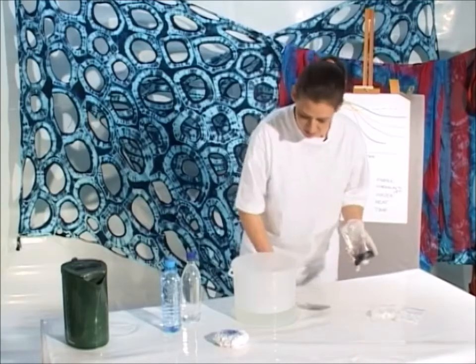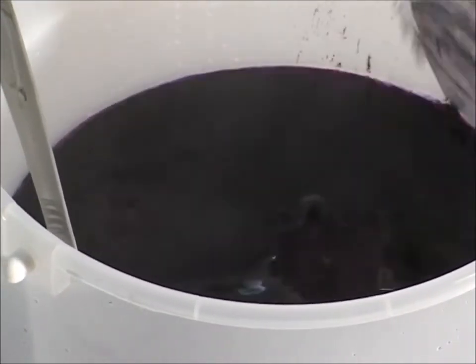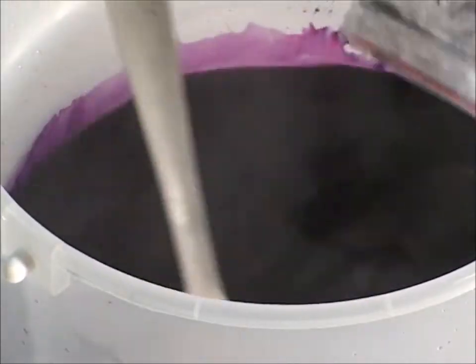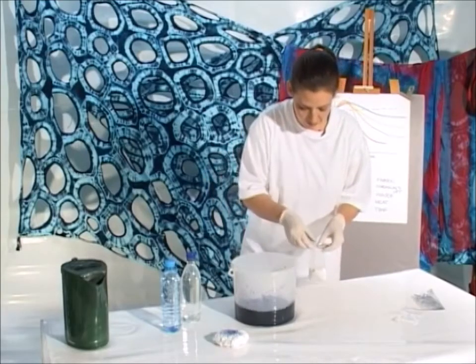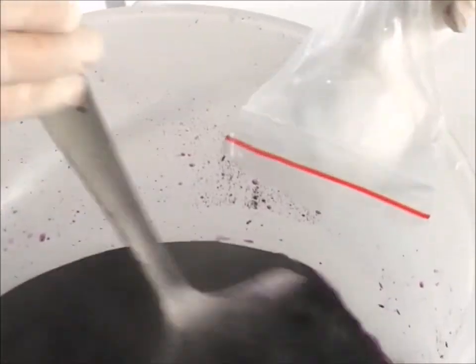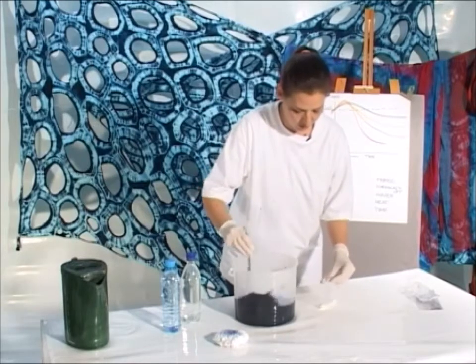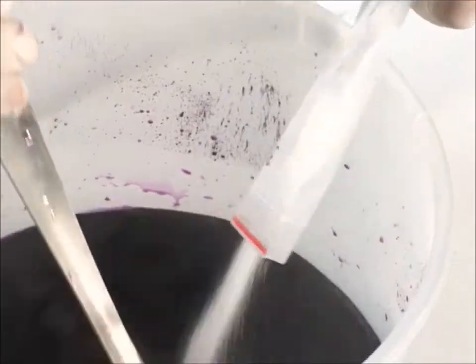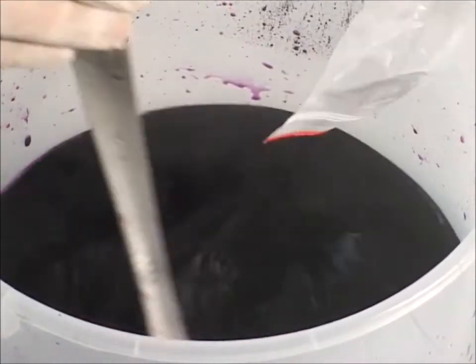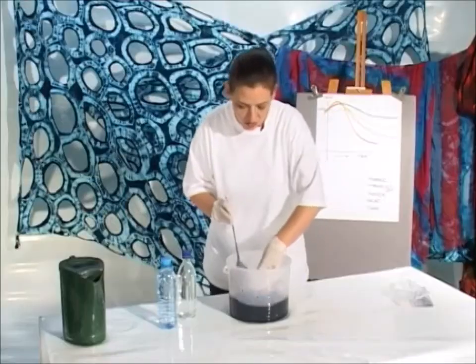Now you want to work fast before the liquid loses its heat. First you're going to stir in the dye powder. You stir in the dye until you're rid of all the lumps. Then you want to add the salt. Once it's completely dissolved, you stir in the fixative. Finally, you add the fabric while the liquid is still steaming hot.